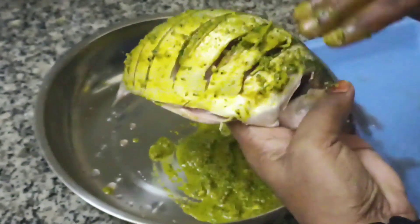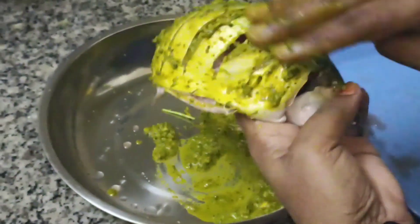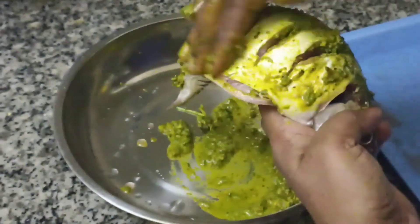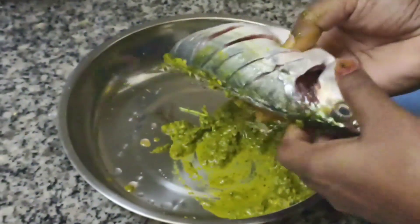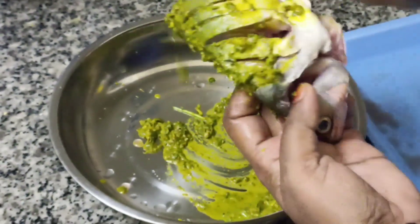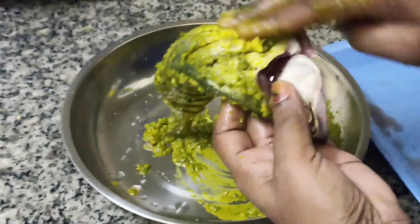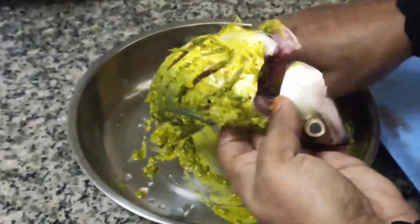I am going to serve the sauce. I will put the sauce on my plate. Now, let's fry the fish in the pan. We fry the fish in the pan.